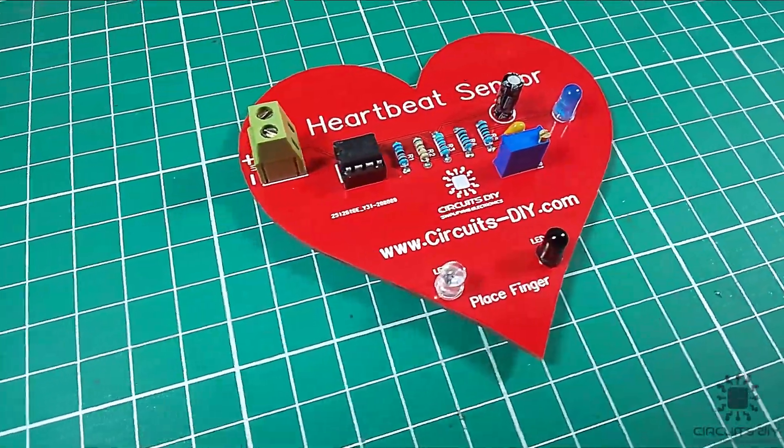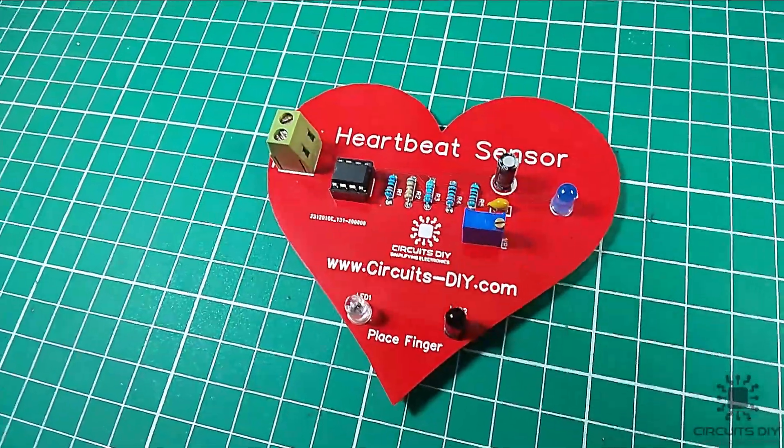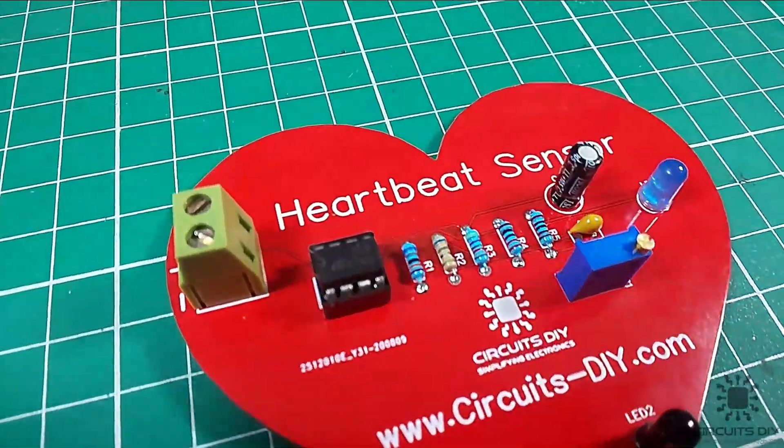Hello, in this tutorial I'm gonna show you how to make a simple heartbeat sensor circuit by using LM358 IC. So, let's get started.